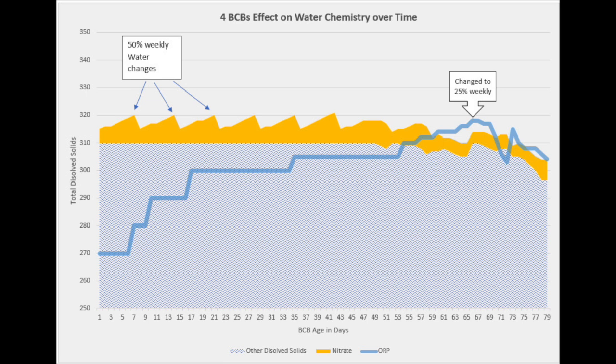Every week he would do a weekly water change, consisting of 50 to 75% of his water. He's got it written here as just 50, but he states in an email to me that he did a 50 or 75% water change. He also states he used to clean the glass once per week, but it can now go for three weeks with almost no algae growth on it.